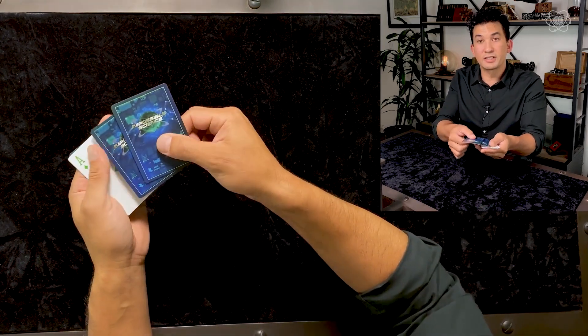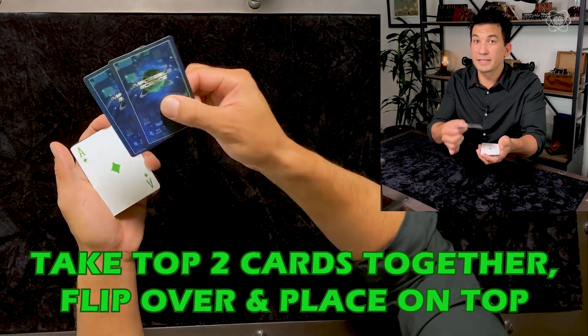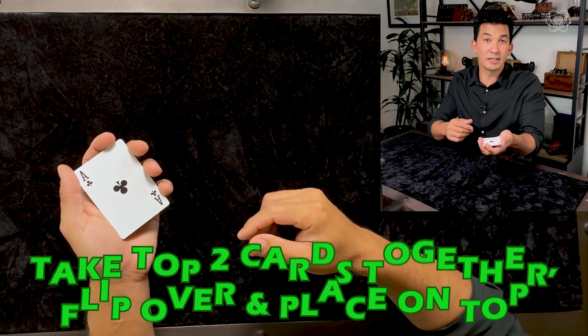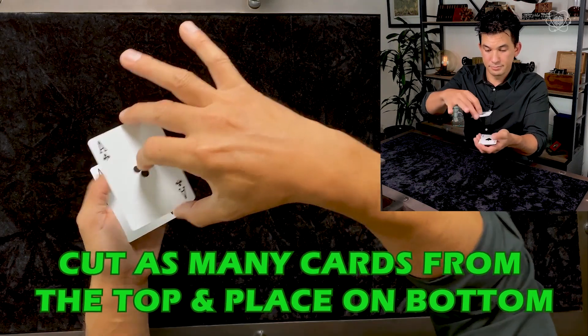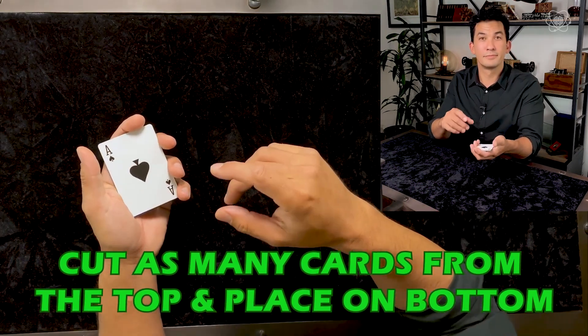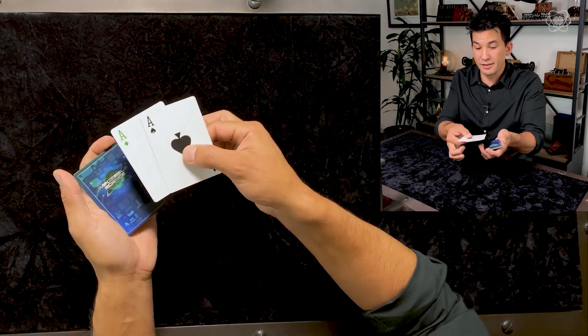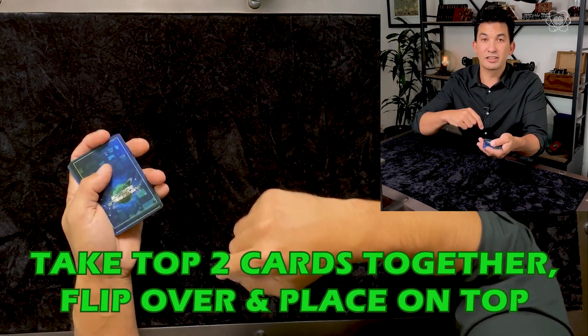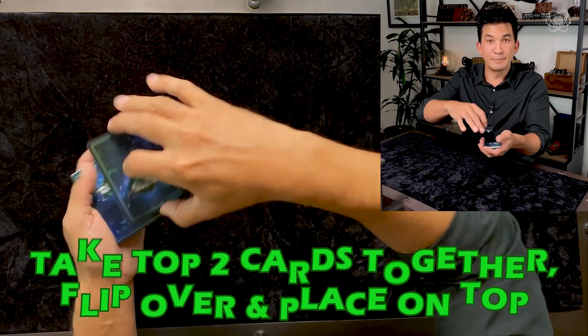Now take the top two cards together, turn them over together, and place them back on top. You get to cut the cards as deep as you'd like. Again, take the top two cards together, turn them over together, and cut the cards again as deep as you'd like.